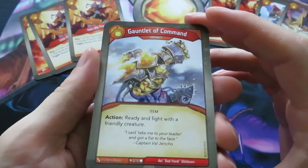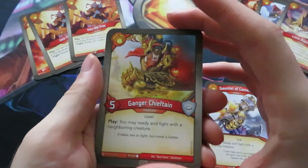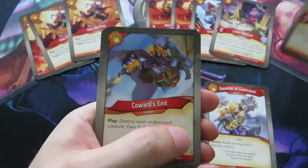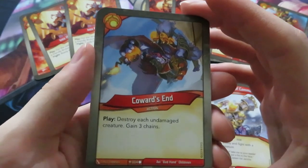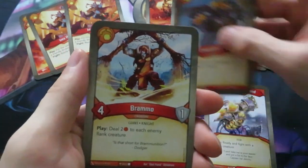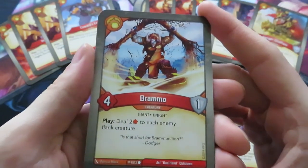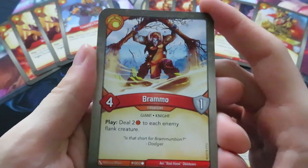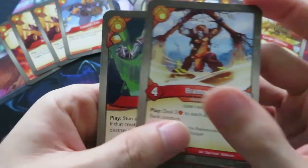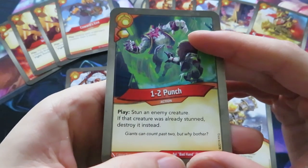Then we've got another artifact with an action: ready and fight with a friendly creature - Comble of Command. We've got a Ganger Chieftain - you may ready and fight with a neighboring creature. We've got Coward's End - destroy each undamaged creature but you gain three chains. We know that one from Call of the Archons. Then Bramo - deal two damage to each enemy flying creature, short for Bramunition. Four power, one armor creature. And the final one is One-Two Punch: stun an enemy creature; if that creature was already stunned, destroy it instead. There aren't many stun effects in Brobnar, but remember we had two Amber Imps in Dis that stun when a creature reaps.